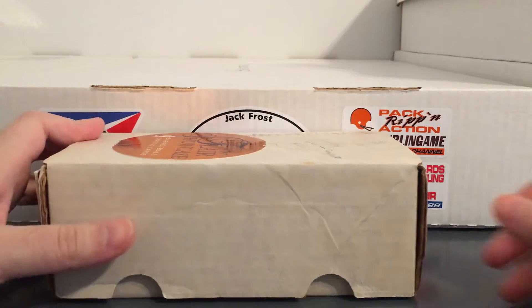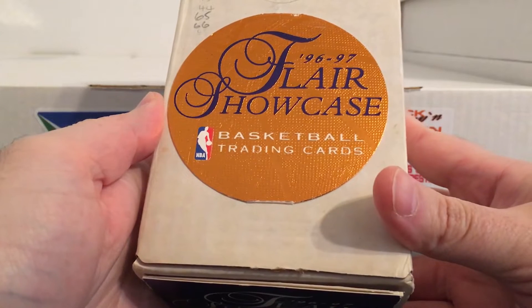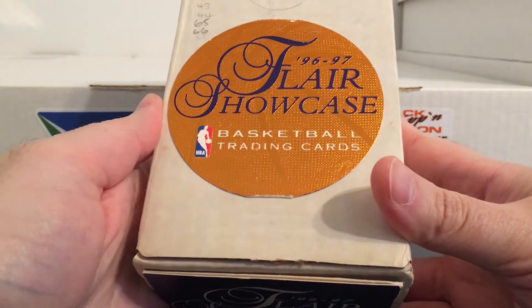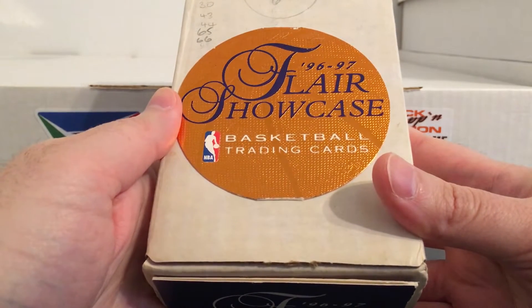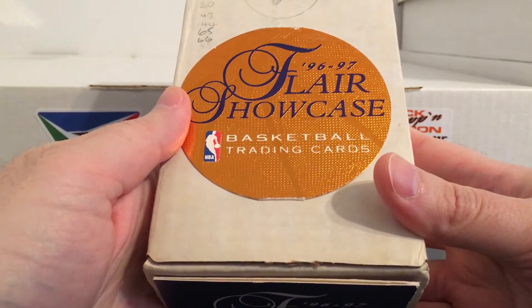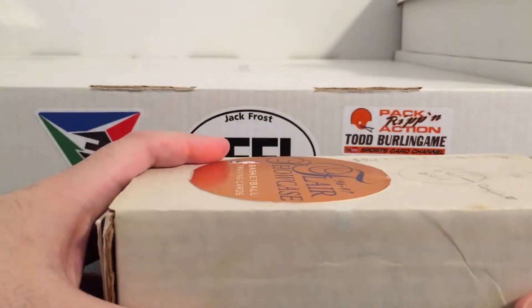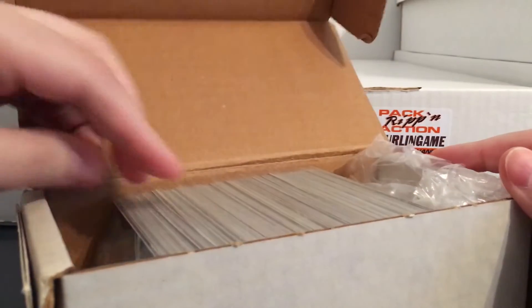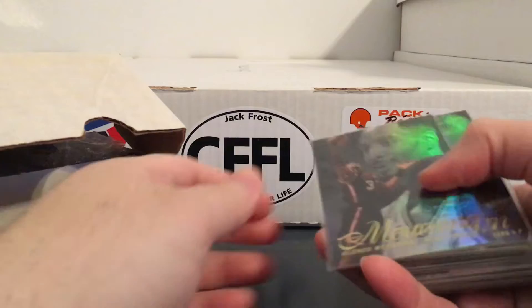Hey everybody, back with a quick look at a lot that I picked up. It's a lot of 96-97 Flair Showcase NBA stuff. Yes, I'm still working on this set — I just kind of work on it every now and then whenever I feel like it. I'll pick up some stuff here and there and then go months without even looking up any of the cards I need. Found this lot on eBay and it's a really good lot because it had a bunch of cards in it. I hate when you only see like a bunch of 10-card lots because that doesn't really help.